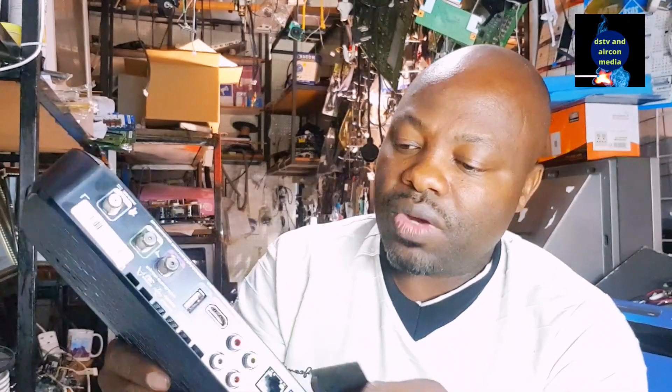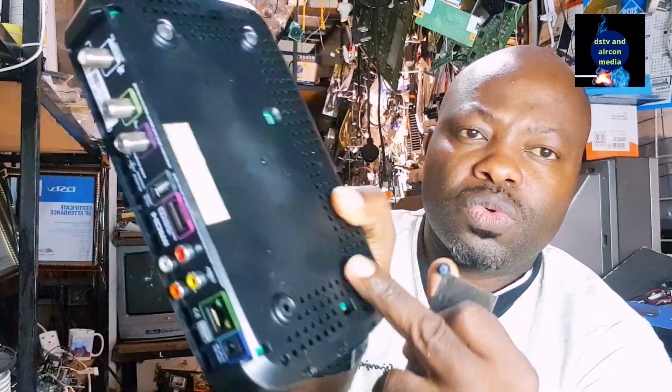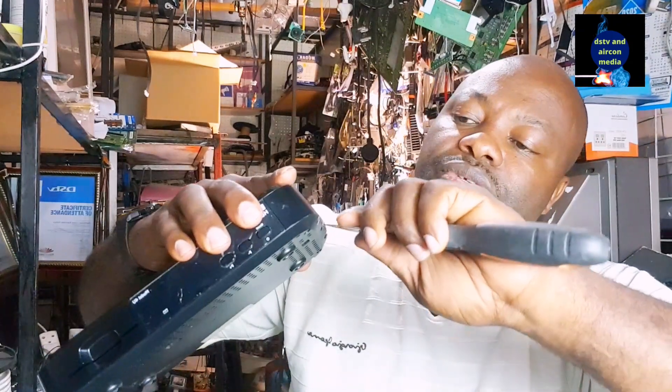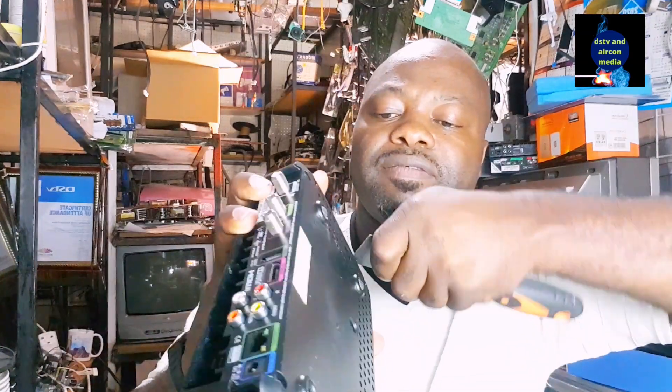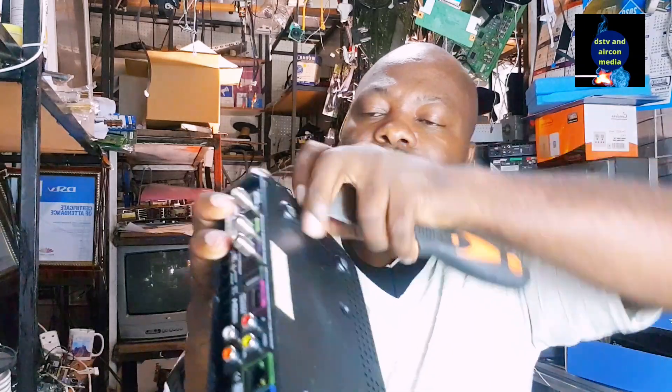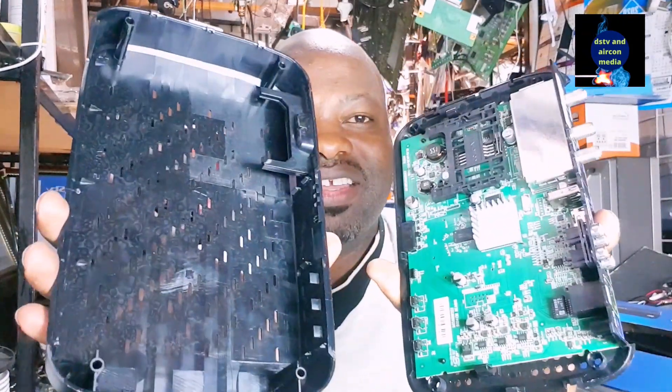Now let's open the decoder together and see what's inside. This particular decoder doesn't have screws on it — even if you look at the sides, there are no screws. So you use something like a knife or a flat tool, work it around the edges just like this, and you'll be able to open the decoder.